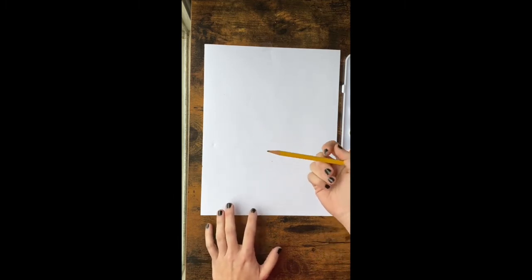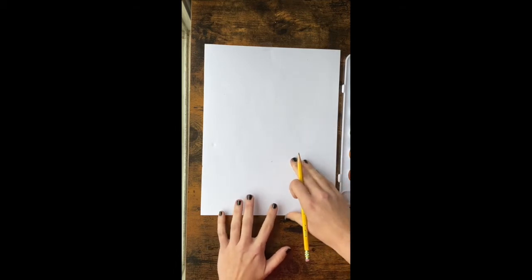Hey guys, for this lesson we're going to be learning how to draw and watercolor a dragonfly. We're going to start with our pencil like we always do for sketching, and then we'll walk through each step to create a dragonfly.